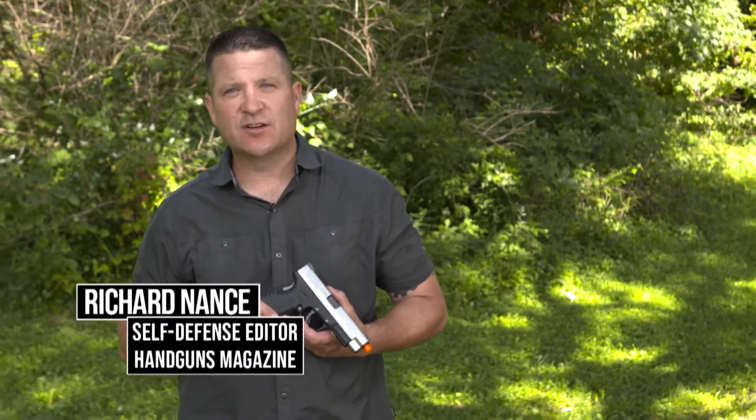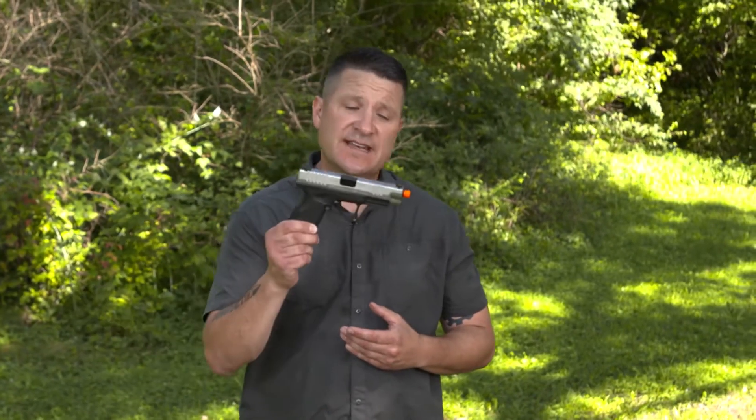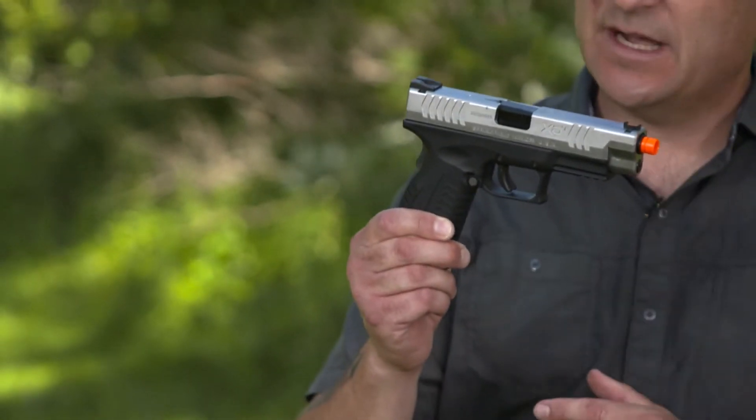Hey guys, Rich Nance, self-defense editor of Handguns Magazine. I'm holding a Springfield XDM, but this is an Airsoft version, as is designated by the orange tip there.